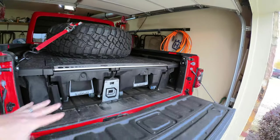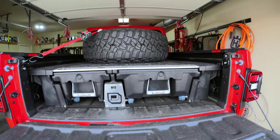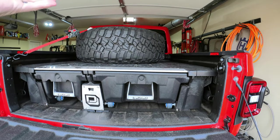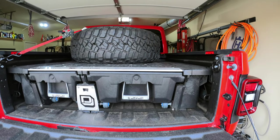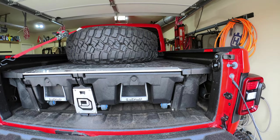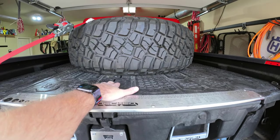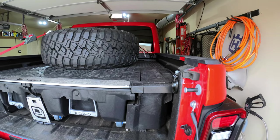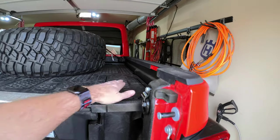One thing to point out: if you ever want to remove this system, it's not as easy as undoing the J hooks and lifting it out. You actually have to disassemble the whole thing — there are bolts running down through the center channel, the four top bolts, and you have to take the drawers out. It's a bit of an involved process.